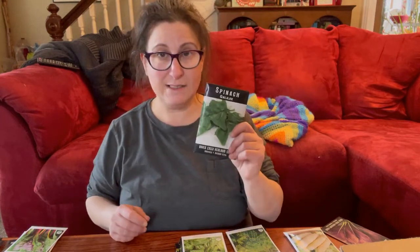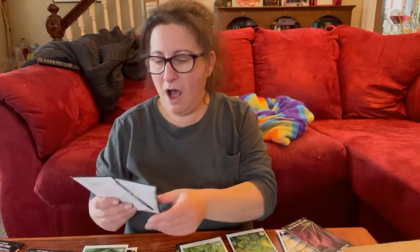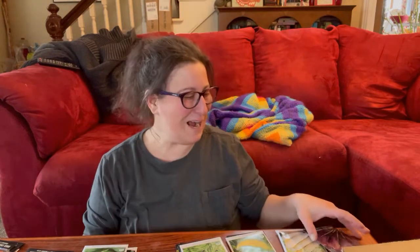I picked up some Galilee spinach and Swiss chard, and we're going to try cabbages this year — I'm not sure if I'll do them at the beginning or end of season since they love cool weather. I'm planting maybe two or three luffa — I hear they can really take over your yard. Also a Haram Madu melon, which looks interesting; we almost nailed a personal melon last year with rich sweetness but not quite, so we'll try this one.